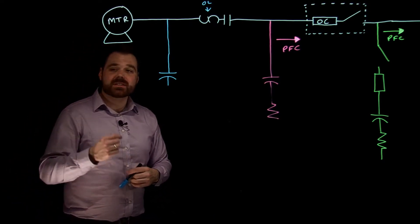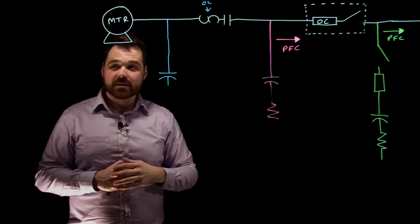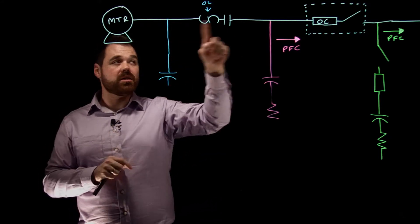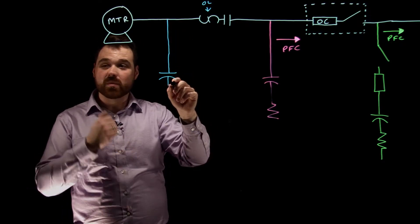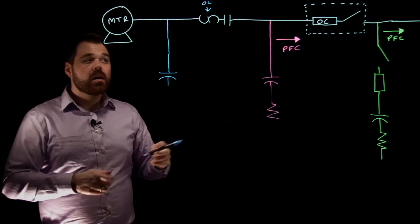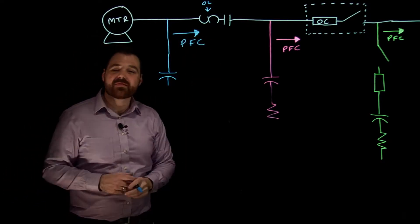The last situation is installing a capacitor on the load side of the motor controller — the contactor. You are still on the load side of the motor circuit disconnect, so all of those rules still apply: no separate disconnect needed, no need to increase the size of the disconnect, overcurrent, or conductor. The conductor must be at least 135% the capacitor rating and at least one-third the branch circuit overcurrent rating. Installing the capacitor here means everything on the line side of that capacitor is power factor corrected.